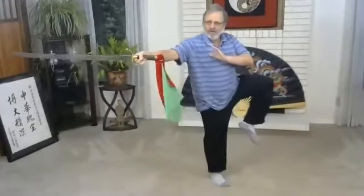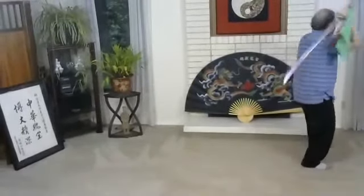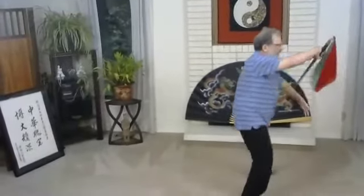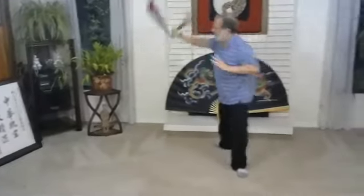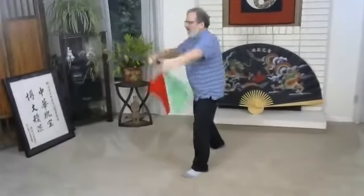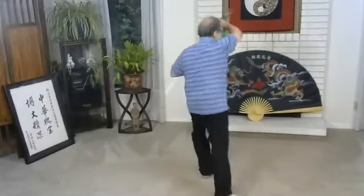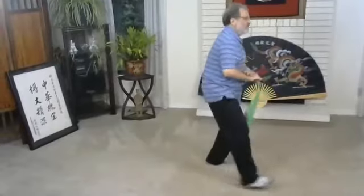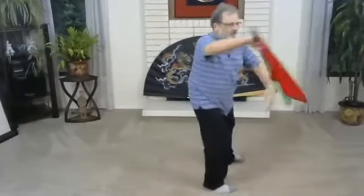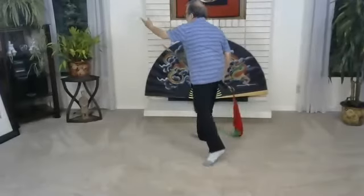Then white crane spreads wings. Then five element palm. Back up, back and turn. Thrust to the corner. Fair lady work shuttles — one step, two, three. Then push, back and turn. Slash and strike. Circle and thrust up and push, turn turn. Slash, strike. Circle and thrust. Push, turn. Slash.